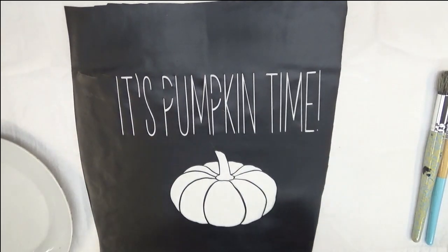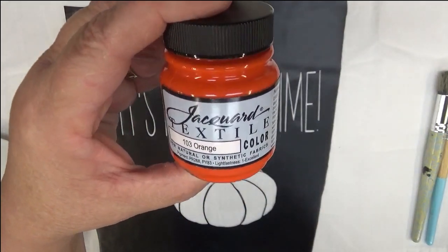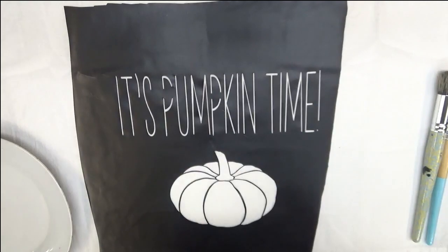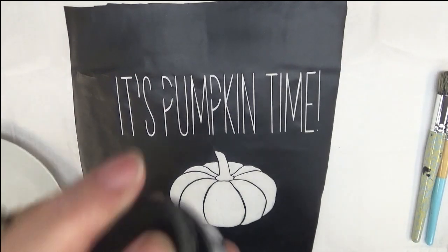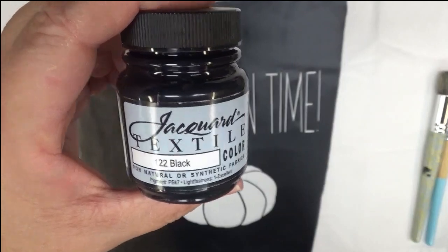I am going to be testing because I did a couple other towels using the Folk Art multi-surface paint, but now I've switched to trying the Jacquard textile paint. This is going to be orange for the pumpkin. I just wanted to try a couple samples before buying a lot of this type of paint to see how it works. And then this is the Jacquard textile paint for black.